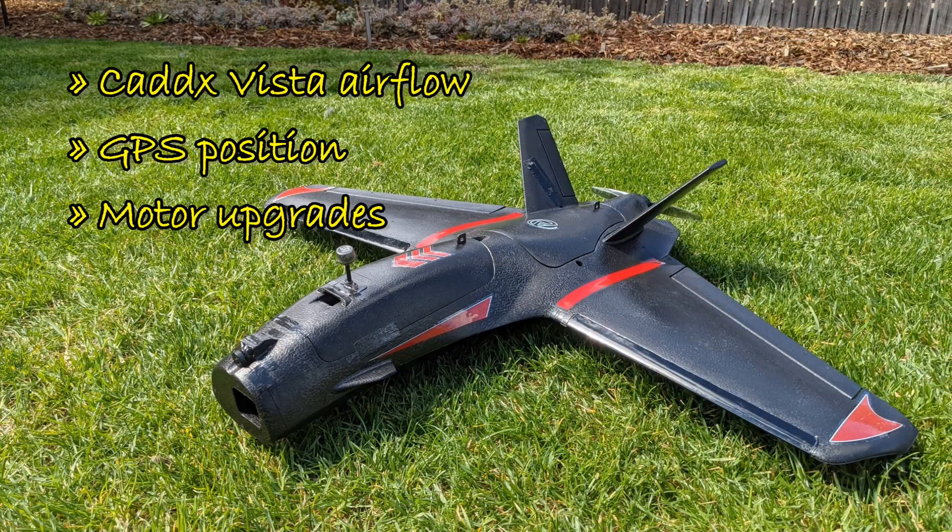Getting into the things that I've had to upgrade since the initial build: the airflow for the Vista. I'll talk briefly about the GPS positioning and cover off on motor upgrades.